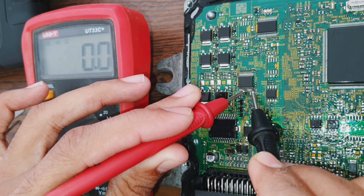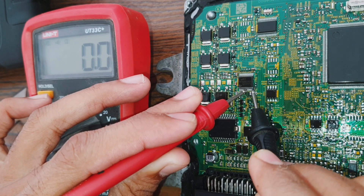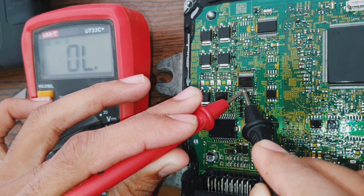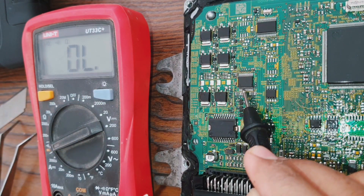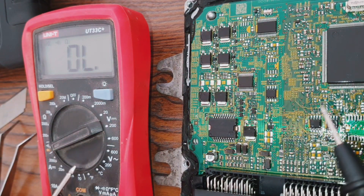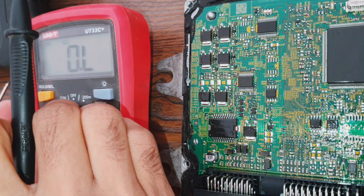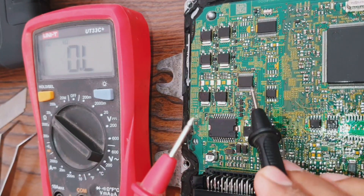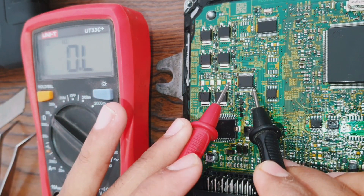The other ground line is this one — counting one, two, three, four, five, six, seven, eight. Then the ignition coil lines: six, eight, and twenty kilograms. First touch the ground line, and then you can check the ignition coil pins.